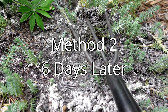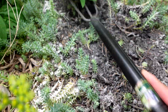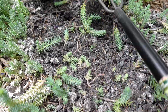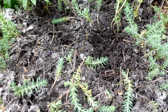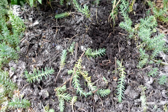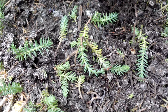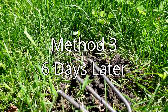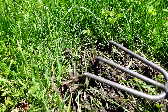Method two, the diatomaceous earth, has definitely reduced the ant colony quite a bit. Unfortunately there's no easy way to get in and finish them off. I roughed it up and the plant is pretty much destroyed, but there's still tons of ant activity.